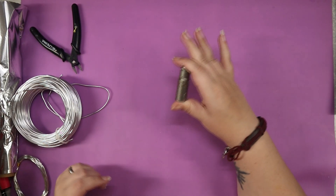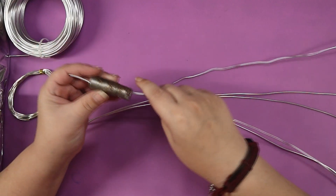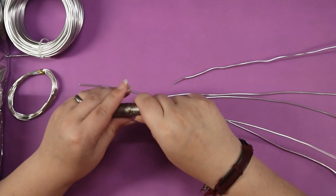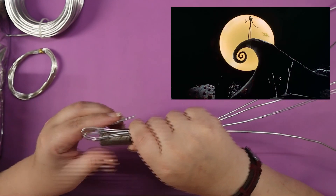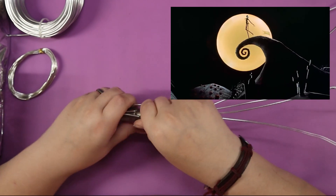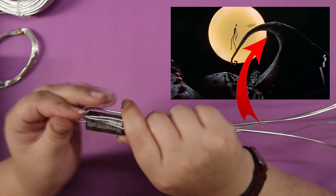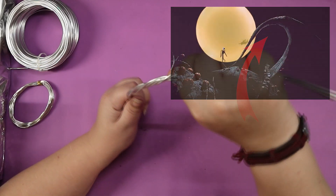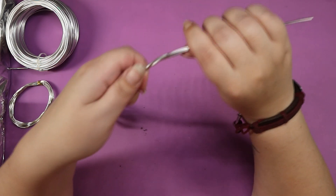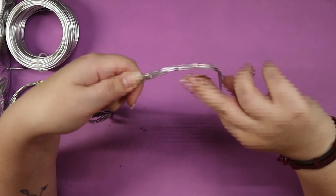I'm starting by building a swing set, so to speak. I wanted the twirly thingy — the big branch that Jack is walking on and looking at the moon, which is also on the cover of The Nightmare Before Christmas. That twirly branch mountain-ish thingy is where our swing is going to be, just to make it a lot more difficult for myself.